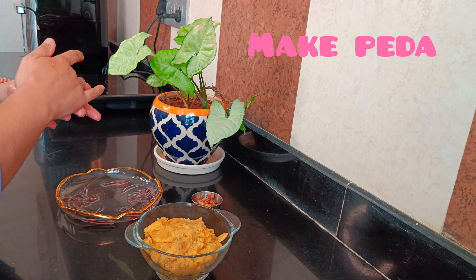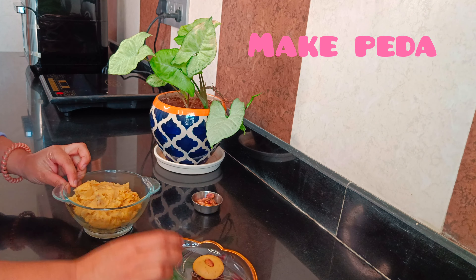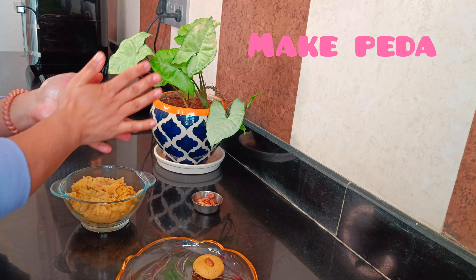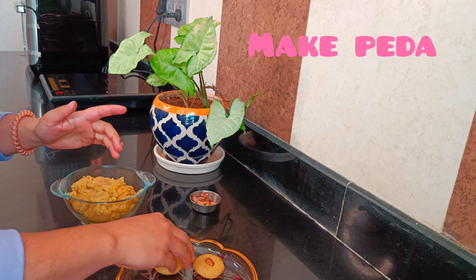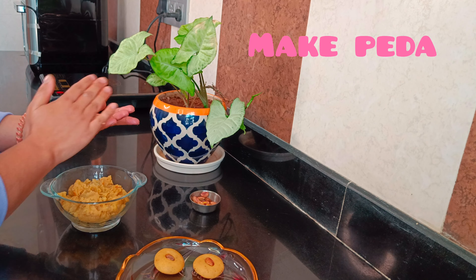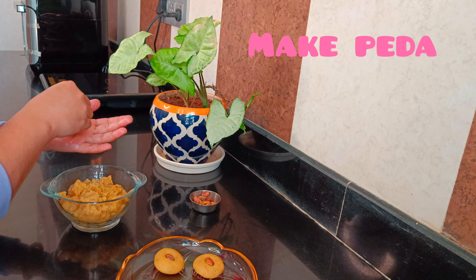Then I added saffron milk. I soaked 8 to 10 saffron strands in milk and added it to the mixture. I mixed it well. The mixing and all the ingredients were easy to handle.